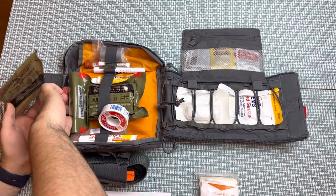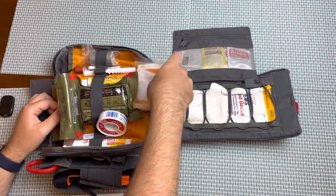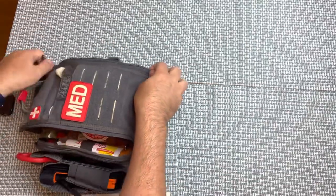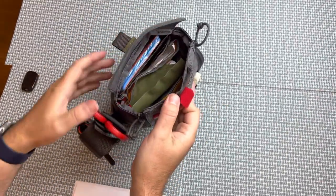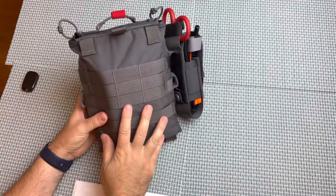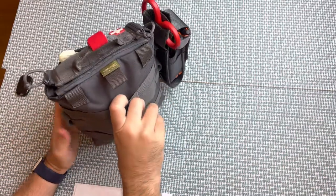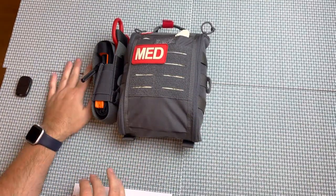Everything fits really nicely in this bag. I don't feel like it's bulging, and I think I could definitely add more equipment if I chose to. Looking at the back of the bag, there's MOLLE webbing so you could easily attach this to a larger chest rig, plate carrier, backpack, or even clip it to your belt. In my opinion, it's just really a good size, and therefore I'm more likely to carry this bag and use the contents.